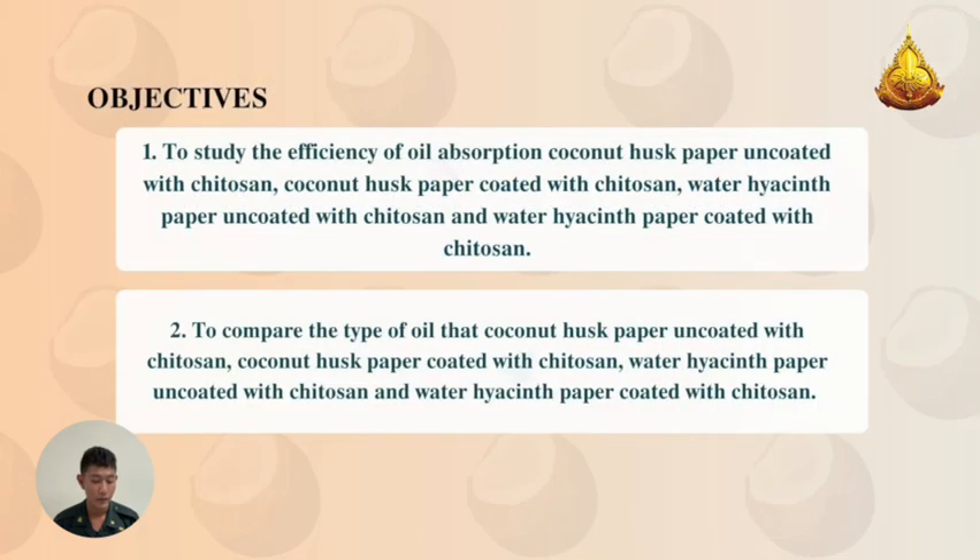Objective 1: To study the efficiency of oil absorption in coconut husk paper encoded with chitosan, and water hyacinth paper encoded with chitosan.